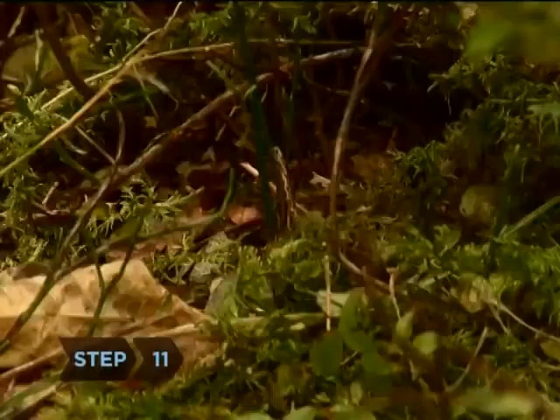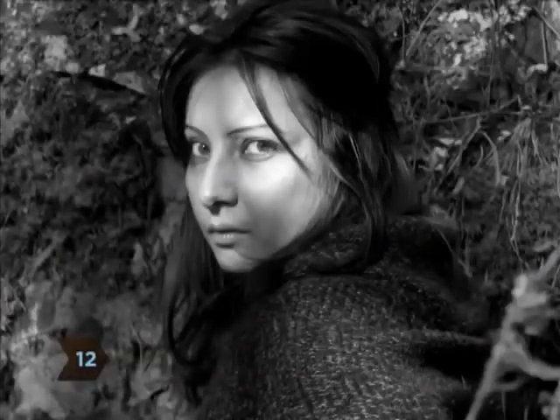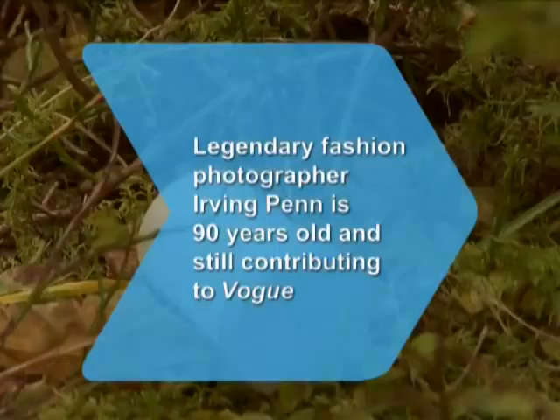Step eleven: shoot as much as you can. Step twelve: thank your model and go check out your results. Did you know legendary fashion photographer Irving Penn is 90 years old and still contributing to Vogue?